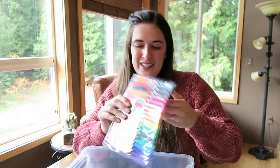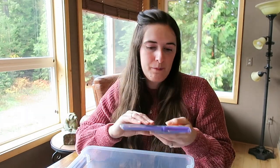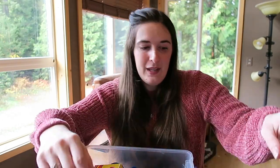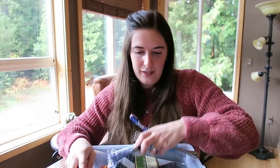And the last thing in the boy box is some colouring felt tip pens. So that's everything in the little boy box. Let's get into the little girl box now.